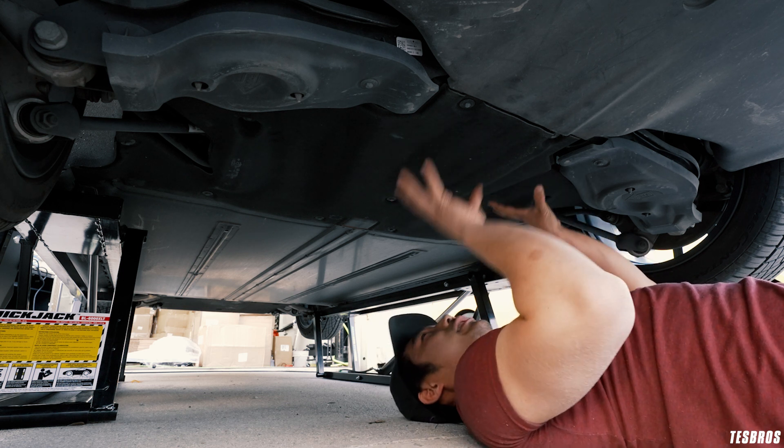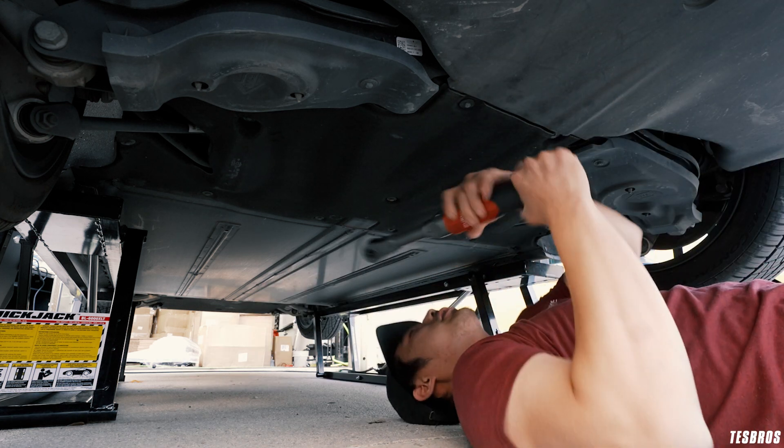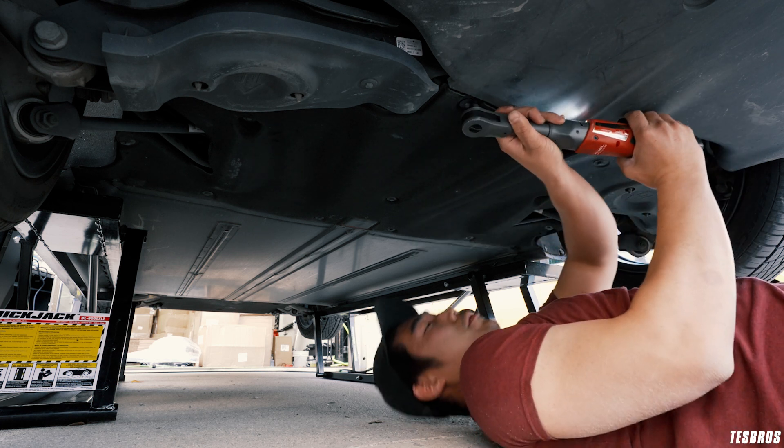We're going to show you how to remove this — it's really easy. All you need is a 10 millimeter bolt ratchet. We'll speed it up, but let's get all the bolts out.